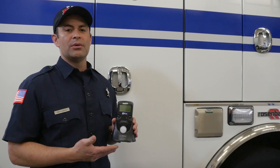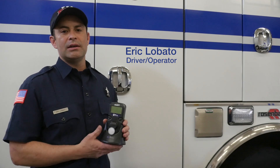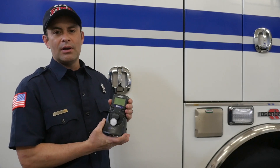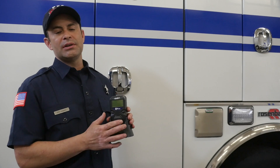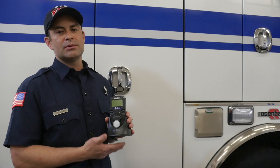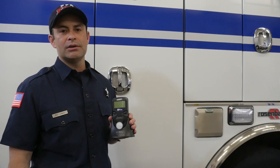Some of the upgrades from the old Q-Rate 2s to the new Q-Rate 3s involve the charging dock. A couple of issues we ran into were that the monitors tend to bounce around a lot in the engines, which messes with the electronics. We were also concerned about sensor poisoning from exposure to ambient air. So we came up with a couple of solutions with the new Q-Rate 3 mounting dock, which I'll demonstrate now.